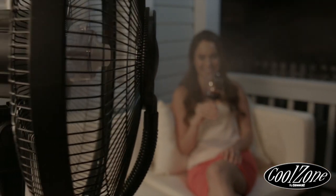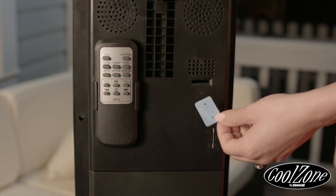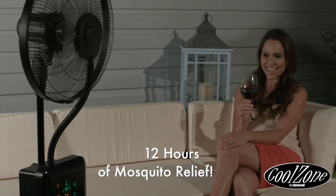Your new CoolZone Fan comes with two all-natural, non-toxic mosquito repellent packs, which are inserted into the rear of the unit, each providing up to 12 hours of relief from mosquitoes. Additional packs cost less than a dollar a piece.